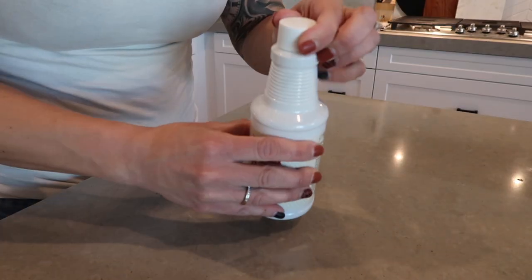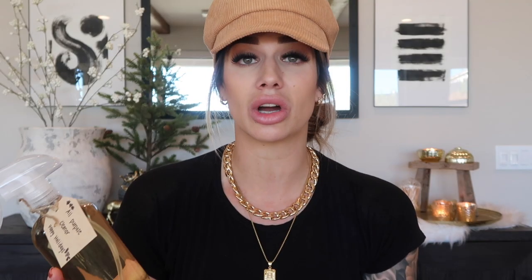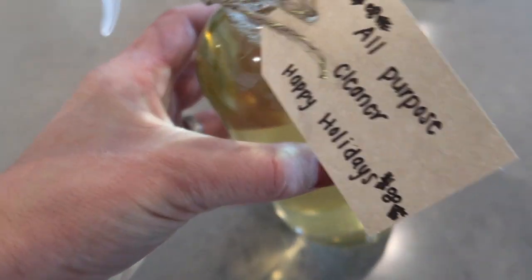Starting with the first item — it's an all-purpose cleaner. I talk about Young Living on my channel constantly; it's not sponsored but I seriously love this brand. I have the bulk Young Living solution called Thieves all-purpose cleaner. I picked up this glass bottle from Walmart for about two dollars. Essentially you dilute the solution with water, put it in a bottle, and add a cute tag — I put 'happy holidays all-purpose cleaner.' You can pair it with beautiful dish towels or anything kitchen-related. It's a gift that keeps on giving.